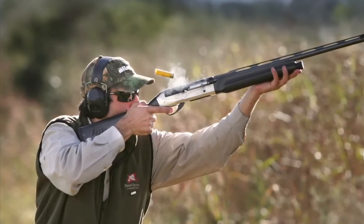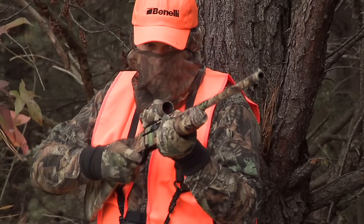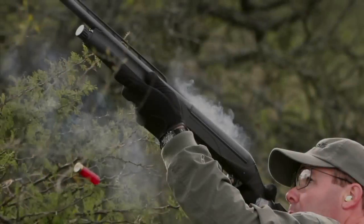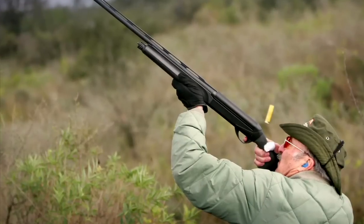The inertia driven system is not only incredibly simple, it is also lightweight, allowing Benelli shotguns to be some of the lightest semi-automatic shotguns ever produced. With no springs, action bar linkage, or heavy gas cylinder under the fore end, Benelli's inertia driven shotguns balance like a fine game gun should.